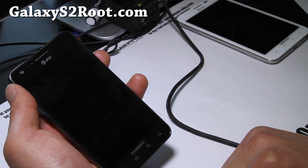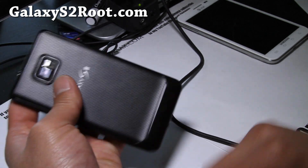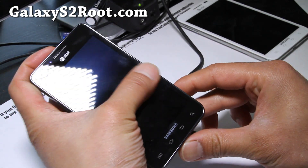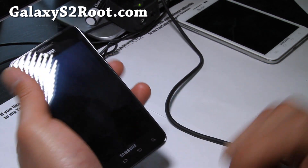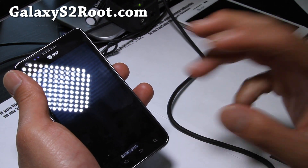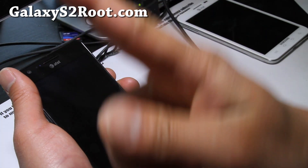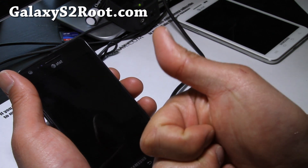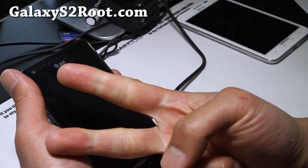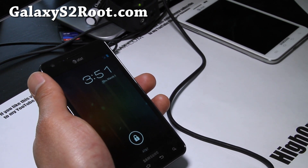If you like this video, don't forget to subscribe to our email list at GalaxyS2Root.com, where we update you with a ROM of the week once a week. We don't share your email with anyone — it's just to keep you updated on the latest ROMs. Don't forget to hit the like button and subscribe if you're on YouTube. Thanks, and that's all for today — see y'all later!